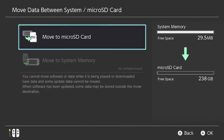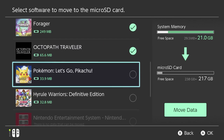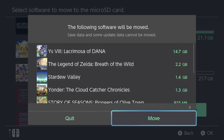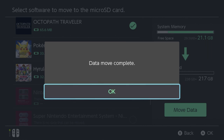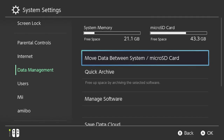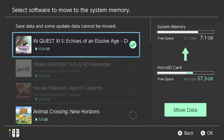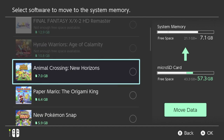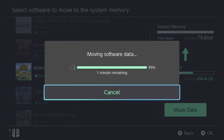Once that is finished, I'm going to power off the Switch and put the old SD card back in and move any remaining software onto the system memory until the old, small SD card is empty. Power off the Switch again and then insert the new, larger SD card and move everything off of the system and onto the new, large SD card. You may need to repeat this step a few times until you get everything where you want it.